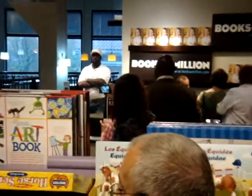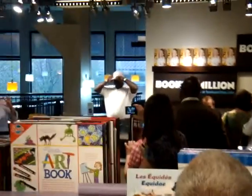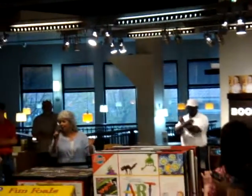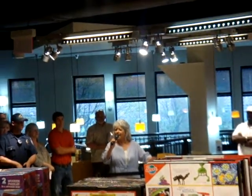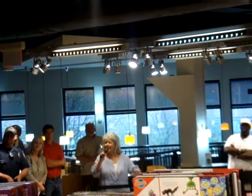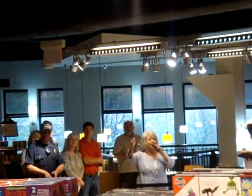So, thank y'all so much. I wish I could spend ten minutes with each and every one of y'all. I want to take the time — just follow me. Hey Bonnie, this is my grand buddy back here. She's on every cruise.